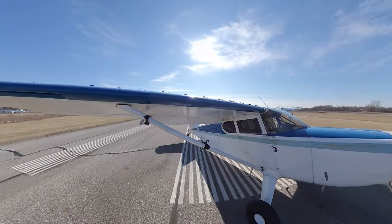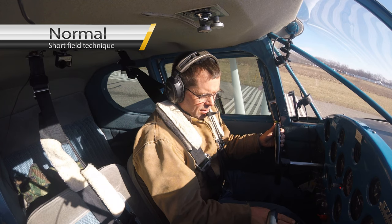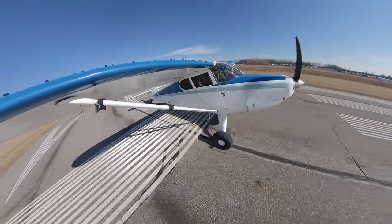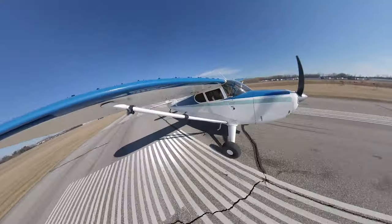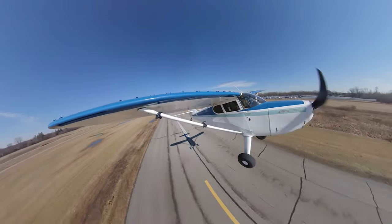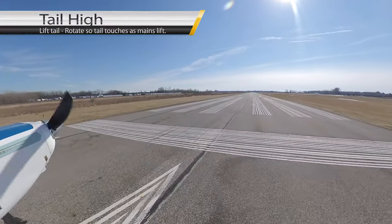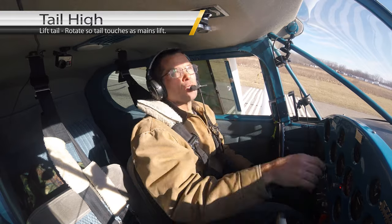I'm sitting here on the line. I'm going to use the short field style, then apply full power. Rotate up — there's my 80, I'm going to fly out at 80 just like it says. I'm through the horizon. We'll be able to get a number. On a side note, the winds today are about 10 knots down the runway, so I'm getting a little bit of help on all of this.